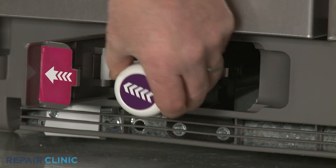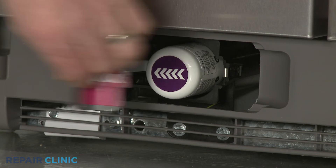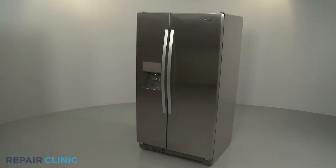With the arrow on the bottom facing left, insert the filter into the housing, then close the cover. Be aware, you should run water through the system to flush out the lines before drinking.